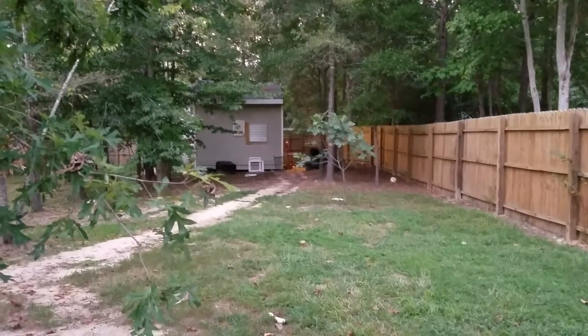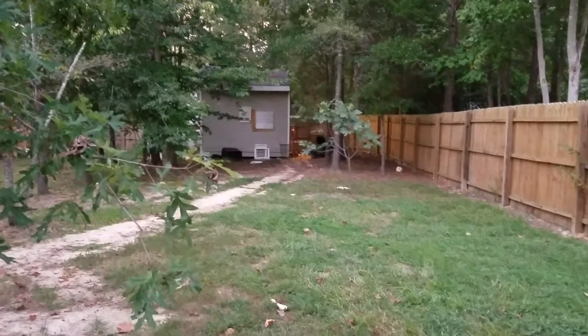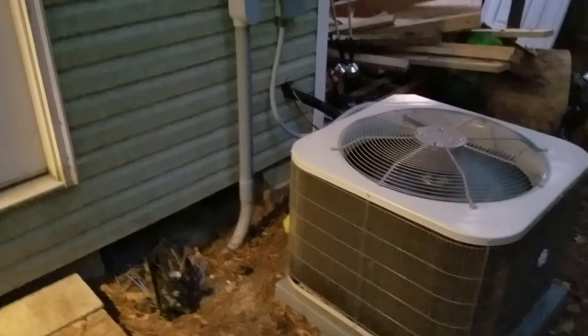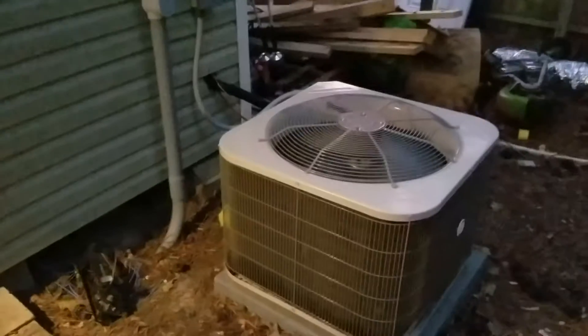We made it very quiet so that my neighbors don't hate my guts. We're here at my shed, we're about to go in. The loudest thing that you hear is the air conditioner. Let me unlock it.